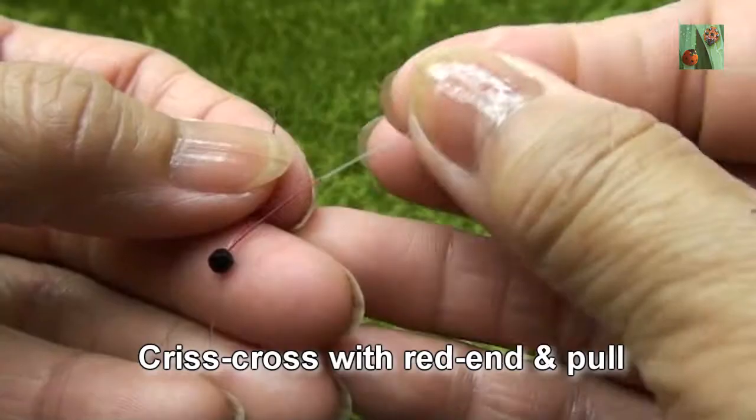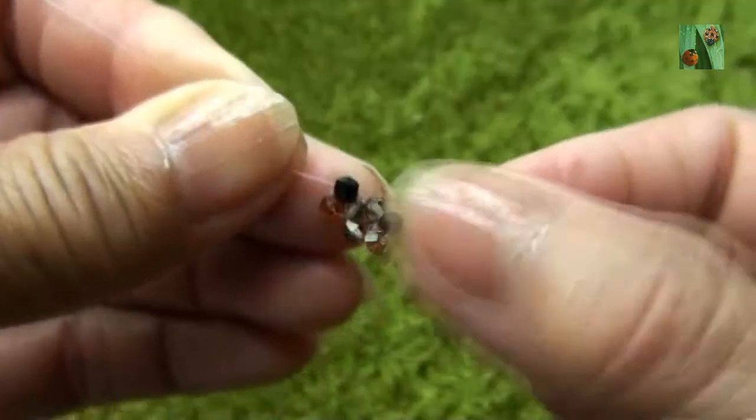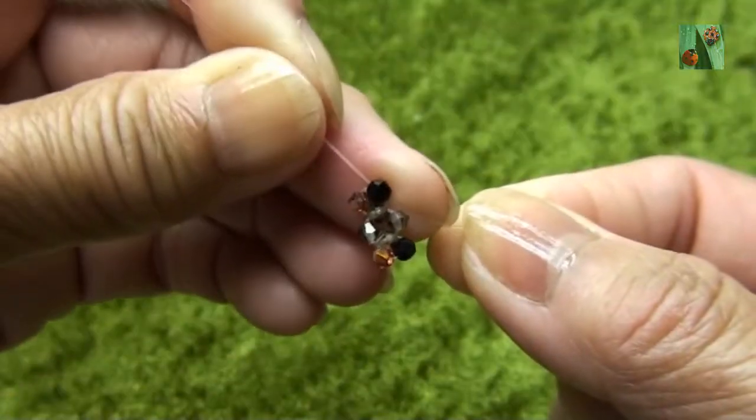Black end put one copper and one jet black. Criss-cross with red end and pull. So you see this way.